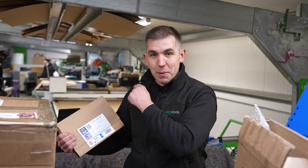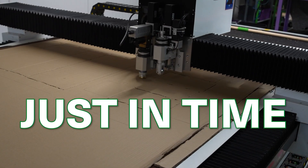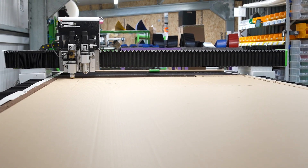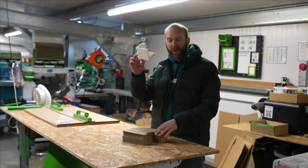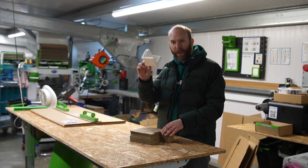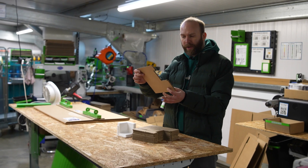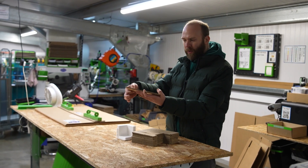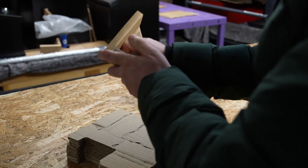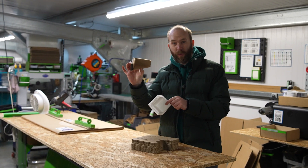I've just noticed something incredible right behind me. This machine is actually cutting the cardboard packaging for their products just in time as the customer needs it. Before, they had large inventories — now the packaging is all cut just in time. We used to buy in hundreds of polystyrene corners, then we thought there must be a better way because we're wasting lots of card. So using the waste card, we created this cardboard corner — just fold it — and replaced our polystyrene corner protectors with card corner protectors made from waste.